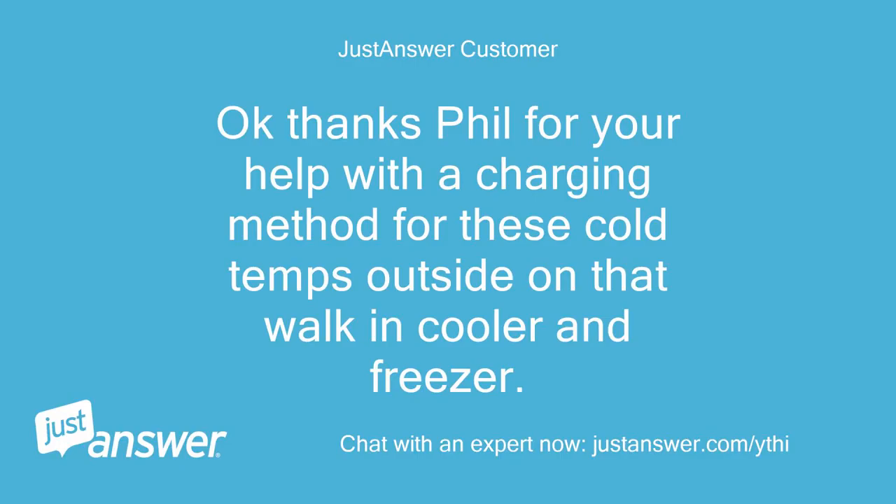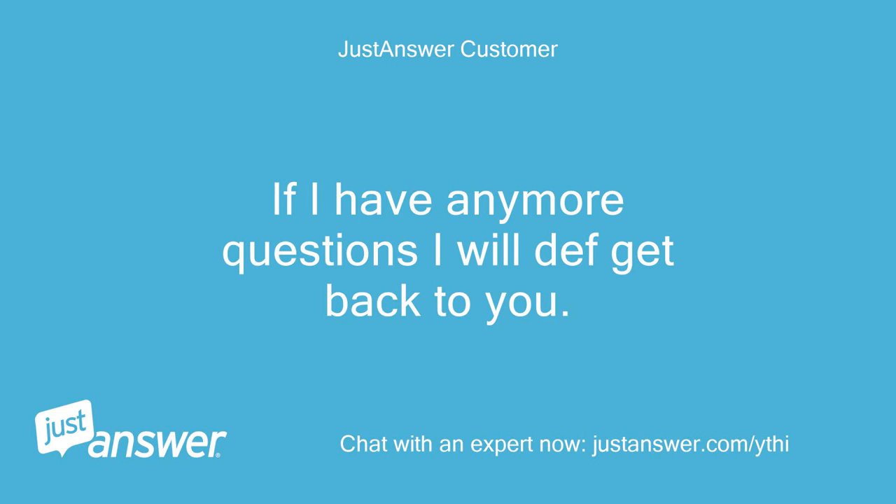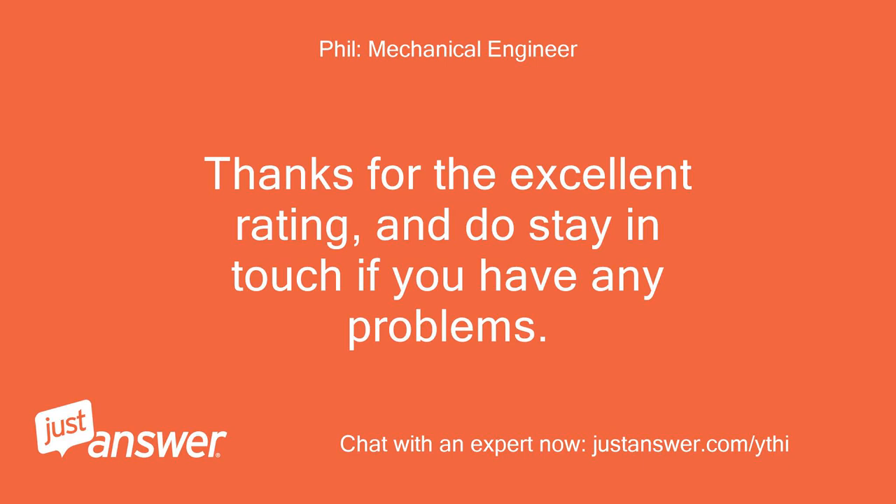Okay, thanks Phil for your help with the charging method for these cold temps outside on that walk-in cooler and freezer. If I have any more questions I will definitely get back to you. Thanks for the excellent rating and do stay in touch if you have any problems.